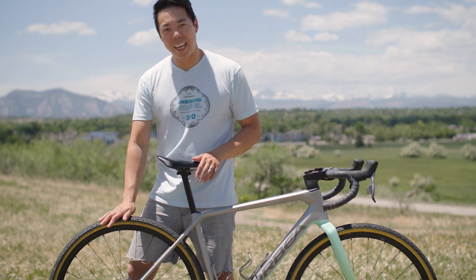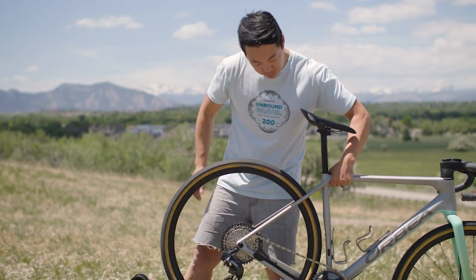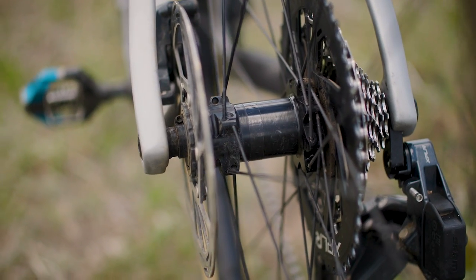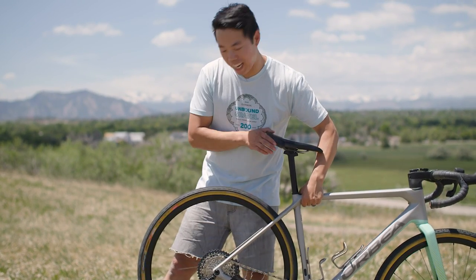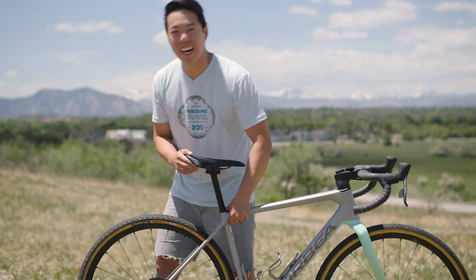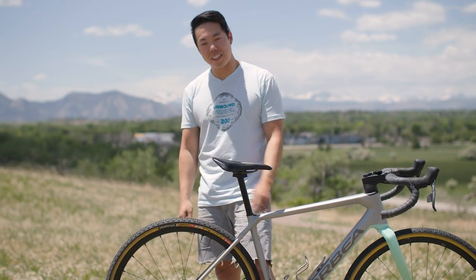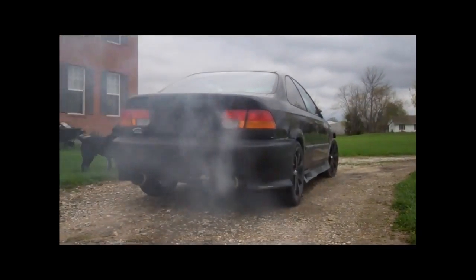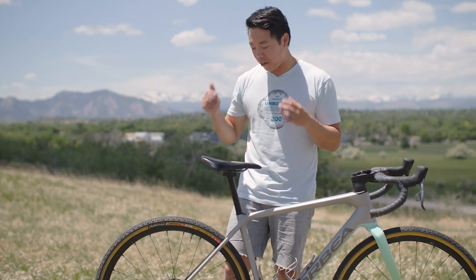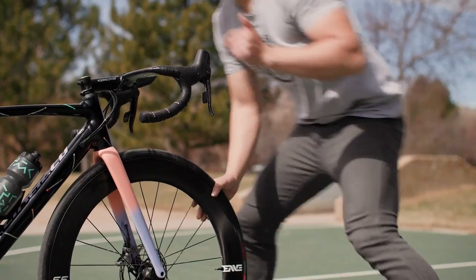The final thing I wasn't really into is these Euro wheels — man, they always have super quiet hubs. I can barely hear it. How are you supposed to flex on people if they can't tell you're coasting? Maybe it's just because I grew up putting fart cans on Honda Civics, but I love a really loud hub. Give me something American like an Industry Nine — listen to that hub. Oh yeah, that's what I like.